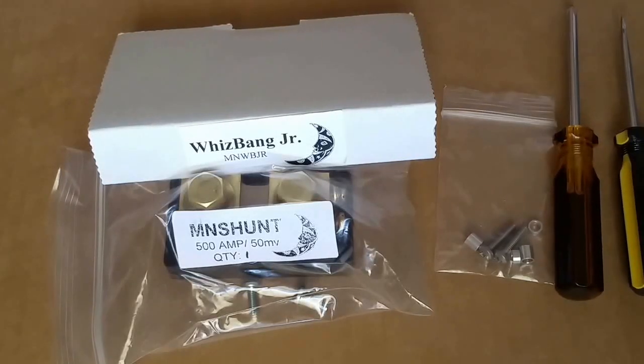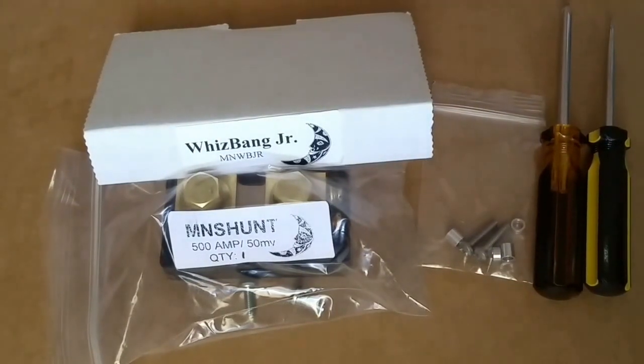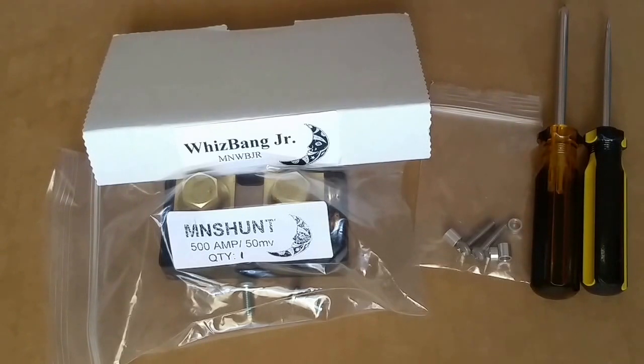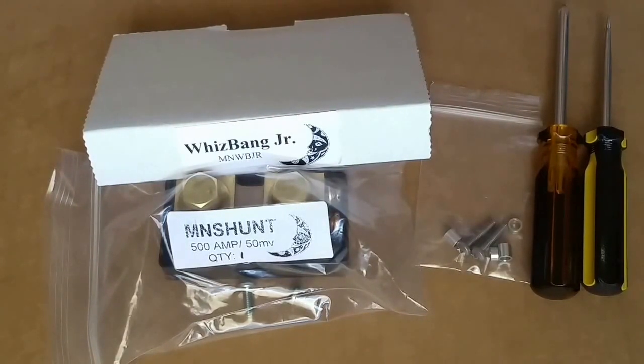Hello YouTubers, friends and subscribers, this is JW Solar USA. I'm here to do a video on how to install a Whiz Bang Jr. to a 500 amp hour / 50 millivolt shunt. There are three or four things you have to consider when you're trying to install or put together a Whiz Bang Jr.